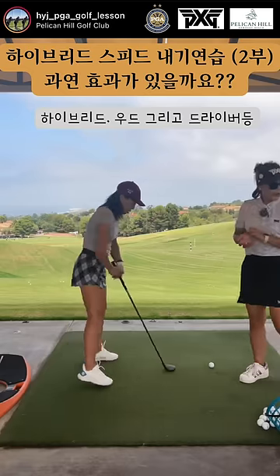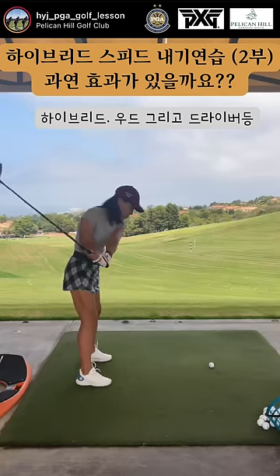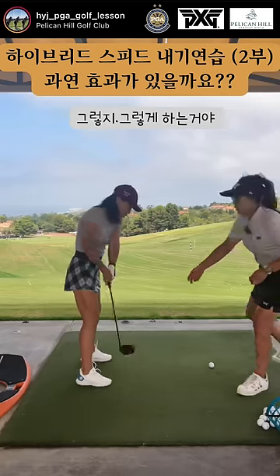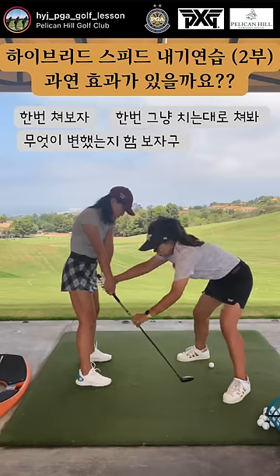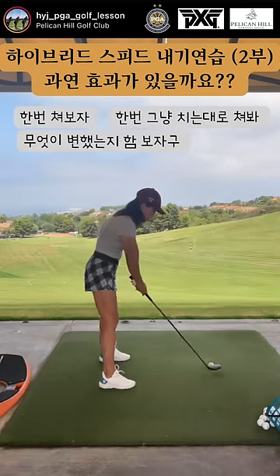With a five hybrid, four fairway wood, and the driver — it's going to look right here, right here. Set.